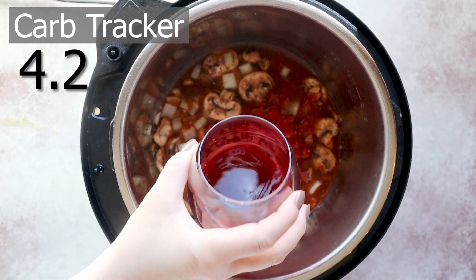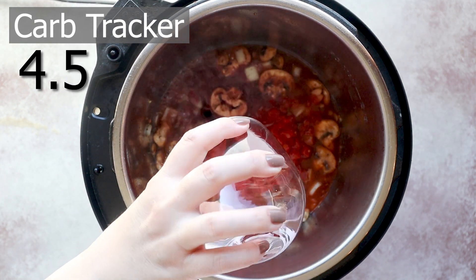After pouring in my cup of chicken bone broth, I'm also going to add a quarter cup of red wine. This is optional, but I love the flavor that the red wine gives to the sauce.